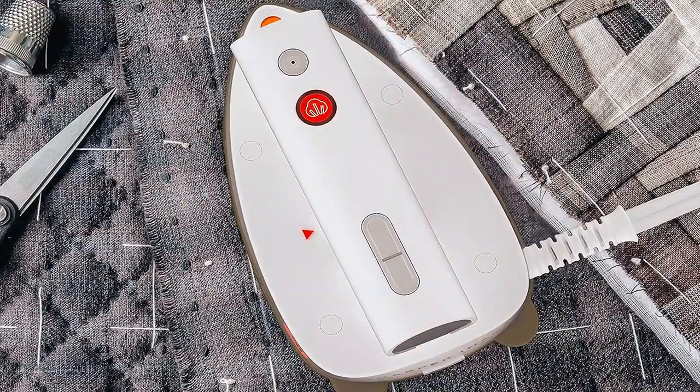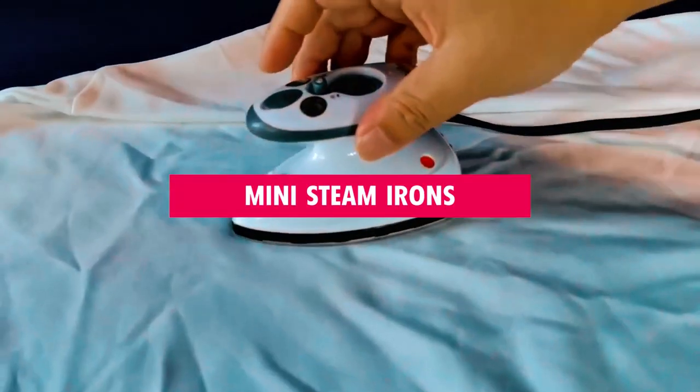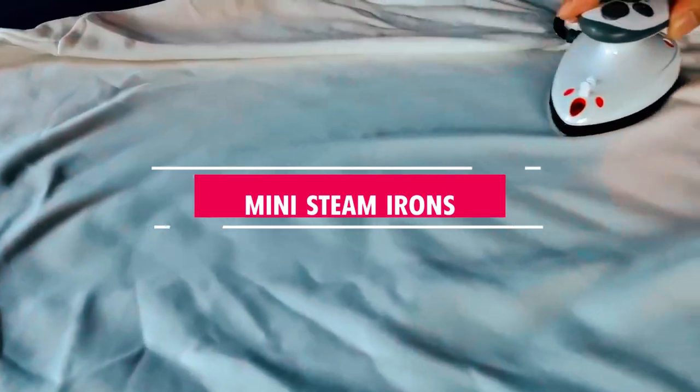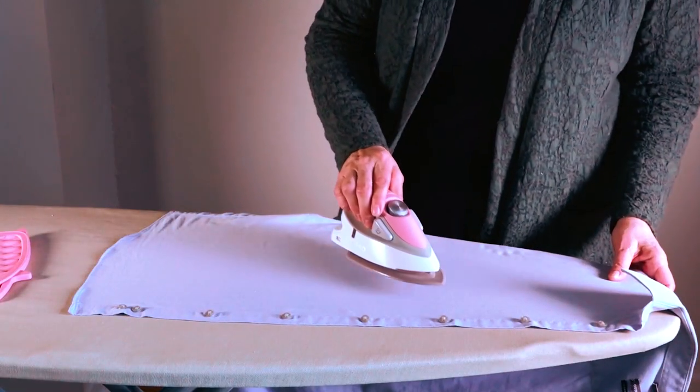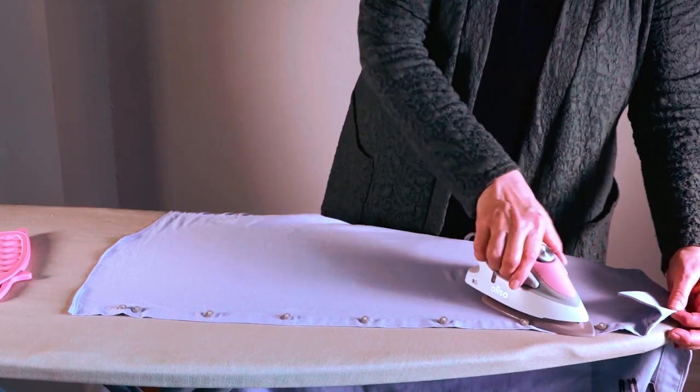Ready to take your ironing game to the next level? Look no further! In today's video, we're diving into the world of mini steam irons, where big results come in small packages. Whether you're a traveler, a DIY enthusiast, or just want the best for your wardrobe, we've got you covered.